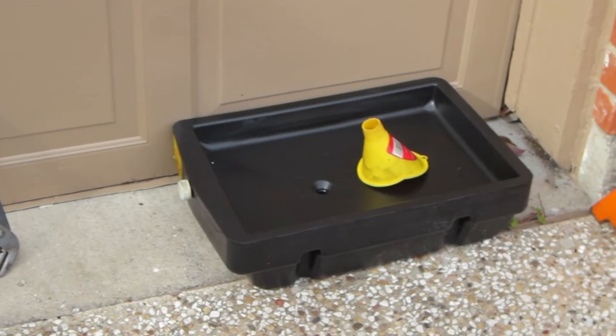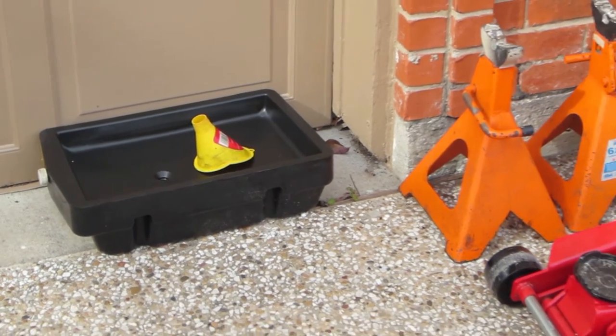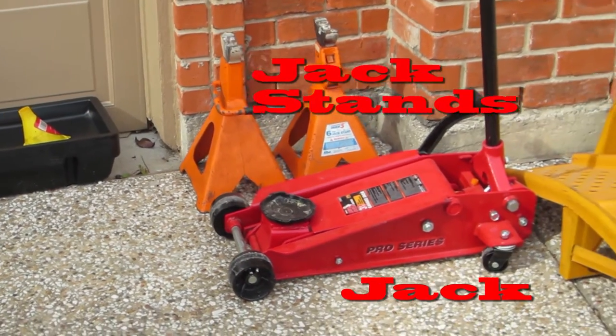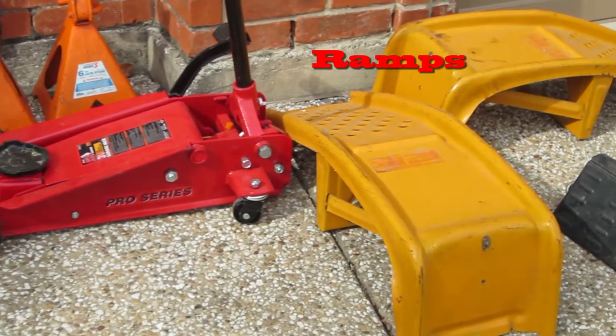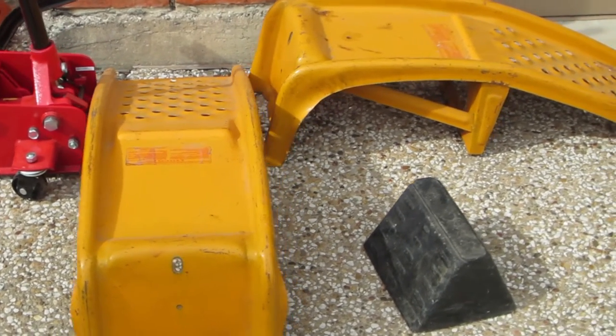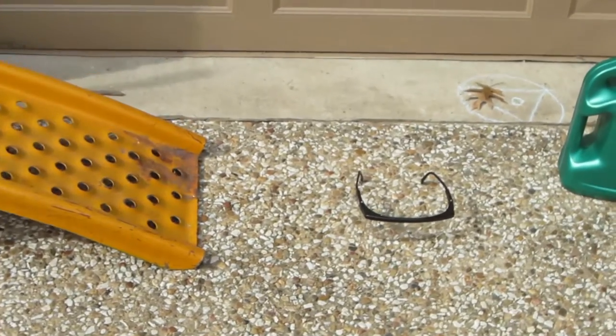You will need a funnel to put the new oil into the vehicle once you have drained and plugged it. You will also need a jack, jack stands, or possibly ramps to get the vehicle high enough off the ground to change the oil. You will want to wear some type of safety goggles or glasses during the entire process, as the oil can damage your eyes.